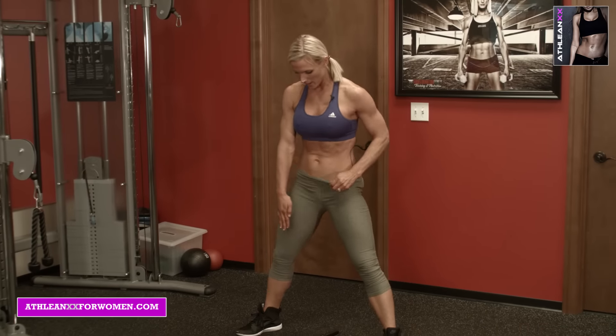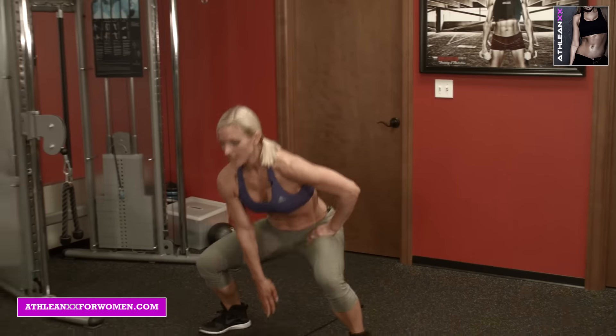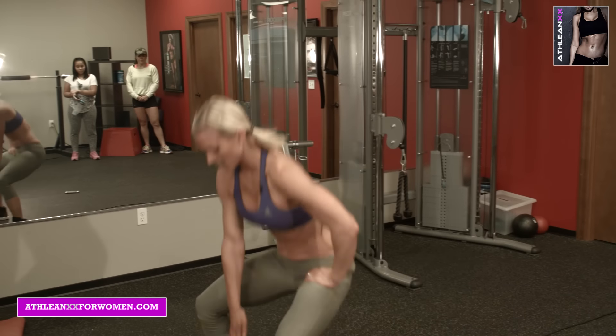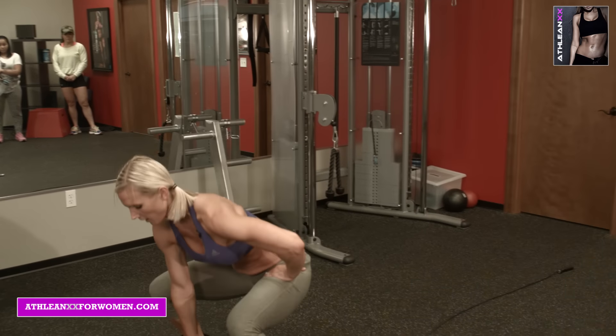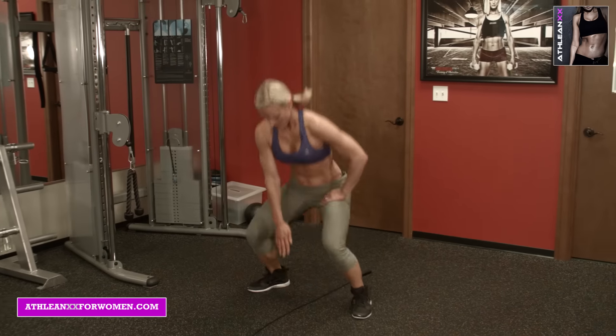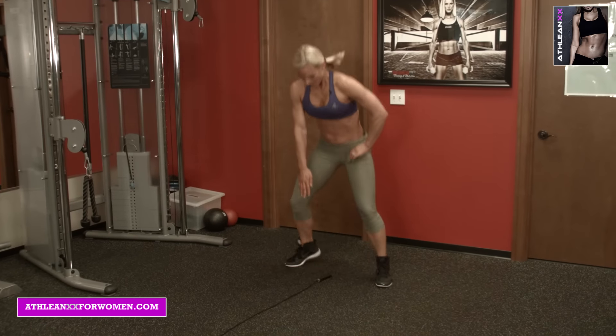Last one — touching the middle of the jump rope. Bunny hops all the way down. The jump rope is just there kind of to give you a target. And reverse. Breathe it out.